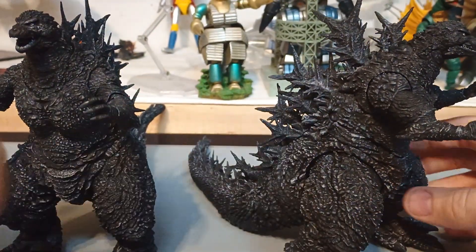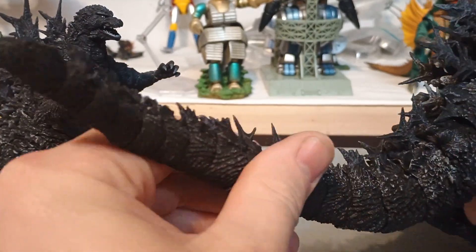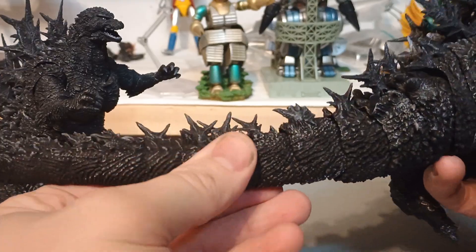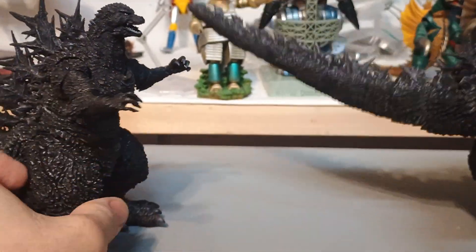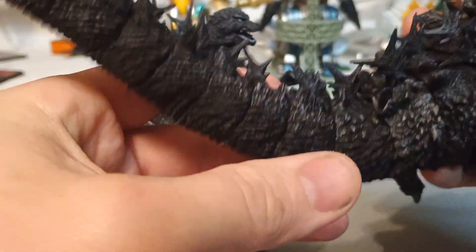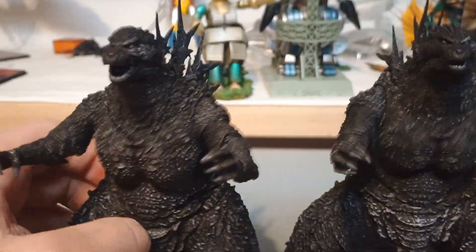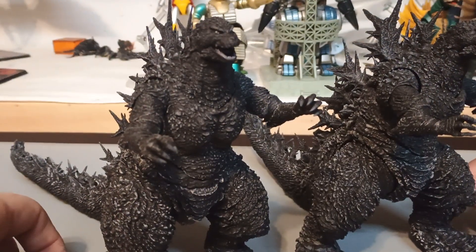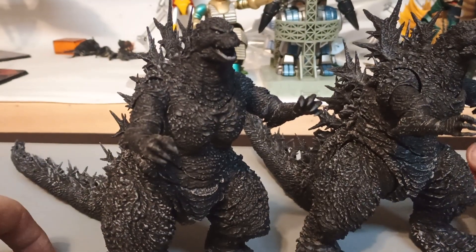Don't really have much to say. One of these has an issue with a ball joint — that one keeps coming off. However, I don't seem to have the issue with the other figure, so it's literally just this one. The eyes are good, so honestly, if you got the other one, you know what this is going to be like, except for the paint.